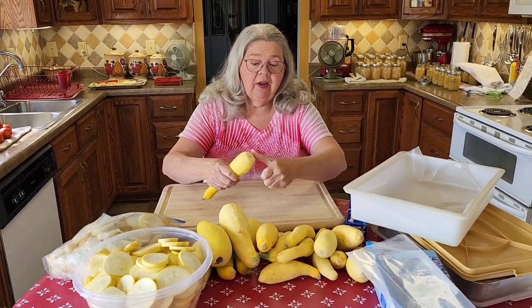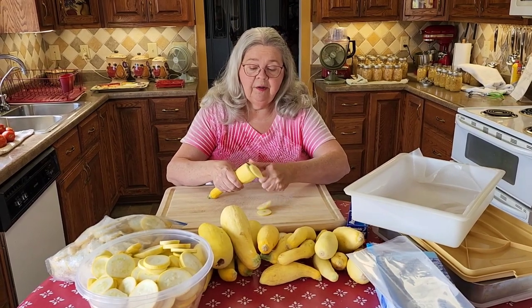Cut the end off and then just cut it in little circles, just like you do — like that.